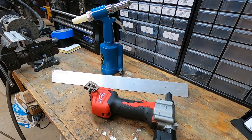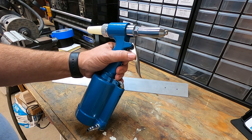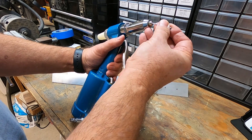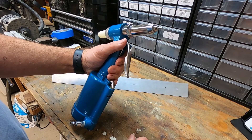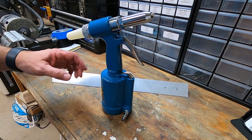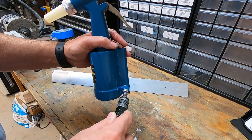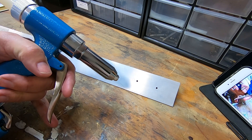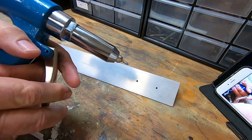Now we're going to do a little comparison between the pneumatic riveter and the wireless riveter from Milwaukee. We're going to try the pneumatic riveter first and make sure we're using the right head, which works with the LP4-3. Then we're going to connect the hose that's set at 90 psi, put it in our rivet and give it a try.